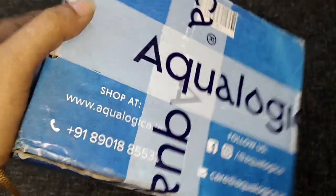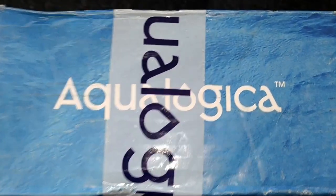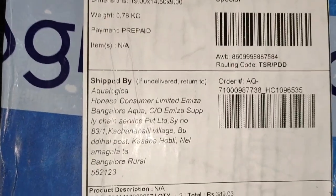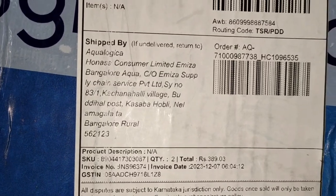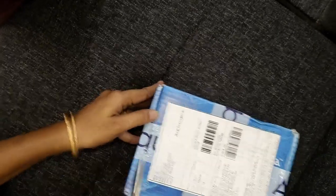Hi, good morning friends. I am going to review two products. This is Equalogica brand. We have two body lotions and I am going to review them.